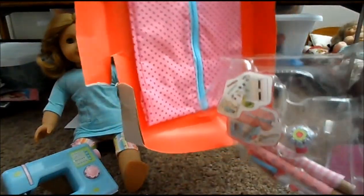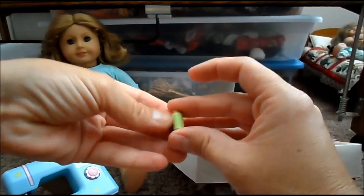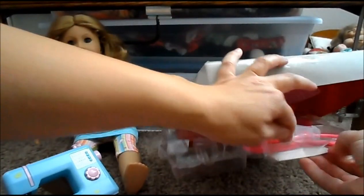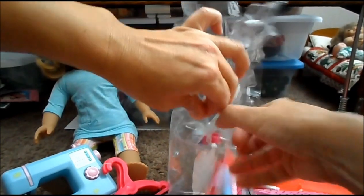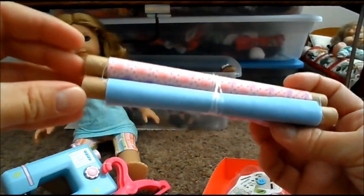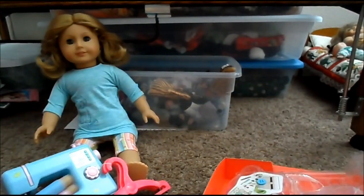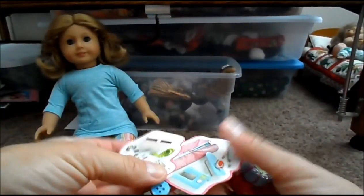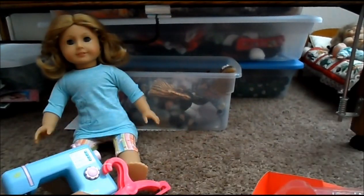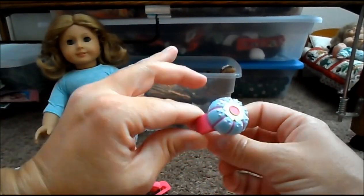And then there's all these accessories — let's see what they are. A doll-sized thimble, some pretend thread, a couple of hangers, some fabric bolts — I'm thinking I could make some that look cuter than this; these are not very great. A few buttons, which I have tons of buttons from all of my sewing. A little pin cushion to go on the wrist. I read a review, though, that this can scratch your doll's wrist, so I'm not sure if I'm going to use it or not.